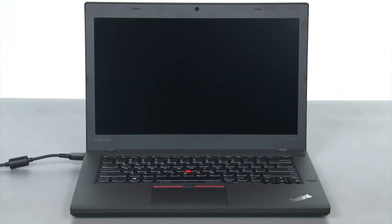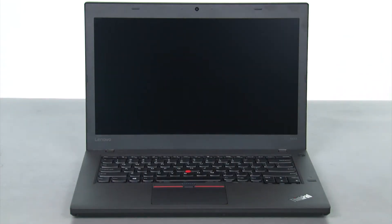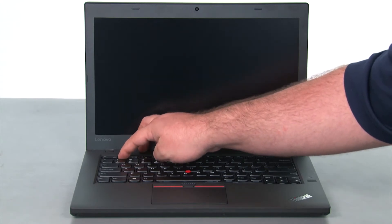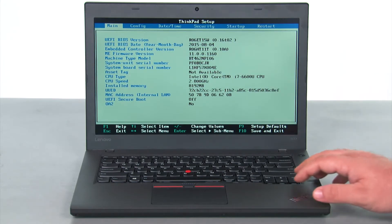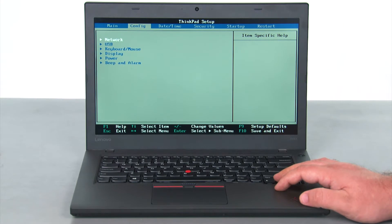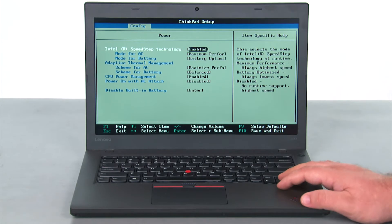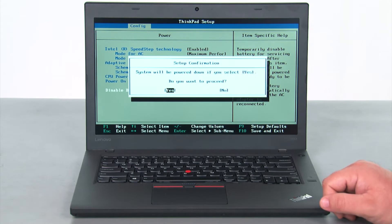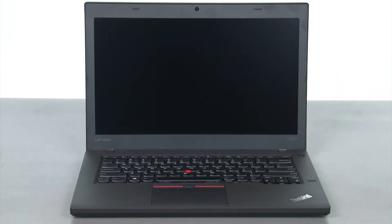Let's get started. The first thing we want to do is disable the internal battery. We're just going to disconnect the AC adapter, press the power button to turn the machine on, and then tap F1 to enter the BIOS. Once we're in the BIOS, we want to navigate to the configuration menu, down to the power selection and hit enter, and then down to disable built-in battery and press enter. Once you're in the setup confirmation menu, you want yes to be highlighted, and then press enter one more time, and that will disable the internal battery.